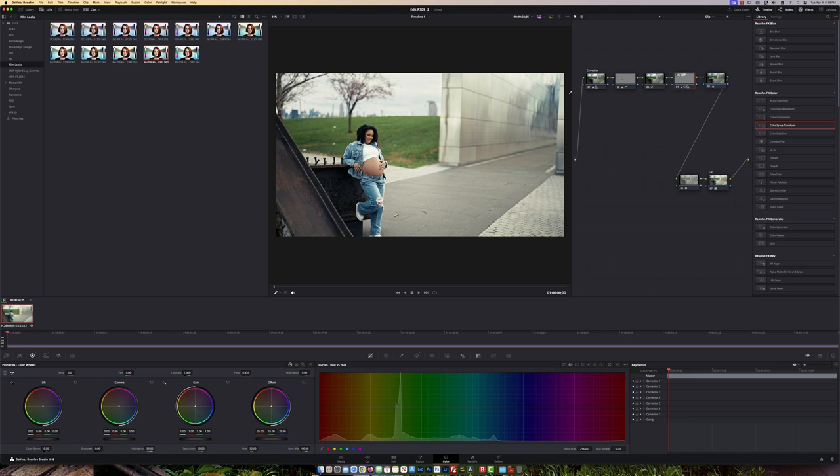Let's take a look at the overall before and after: before, after, before, after. I think that looks really good.